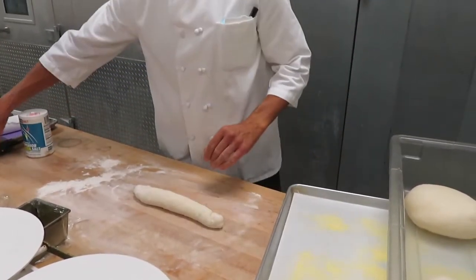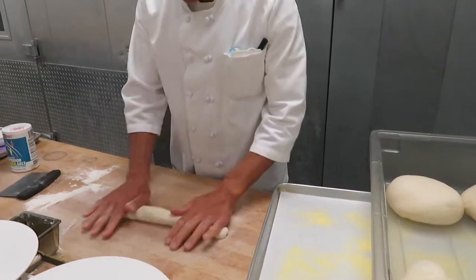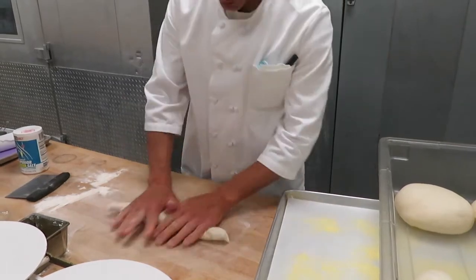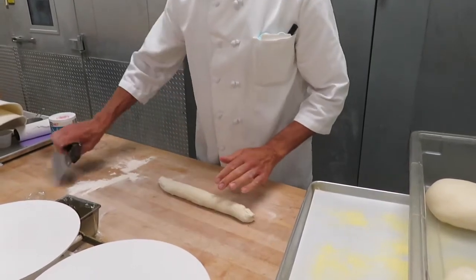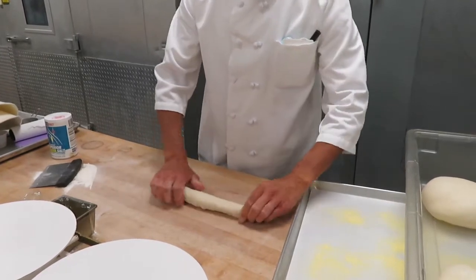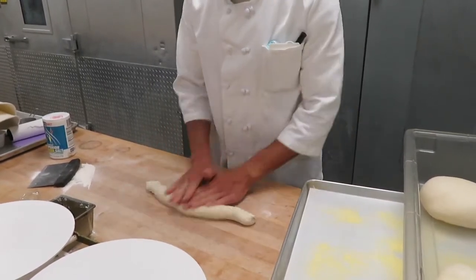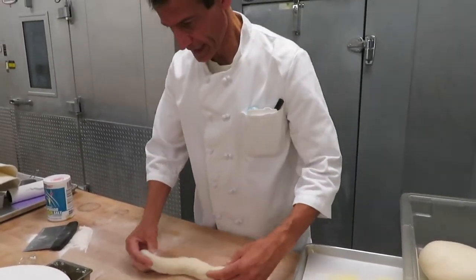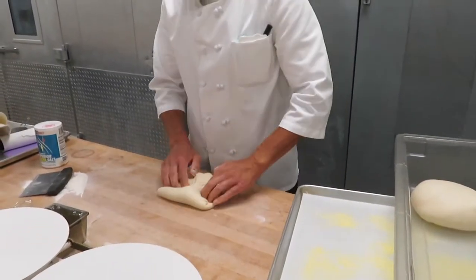A lot of times people make mistakes because they read recipes that say proof for an hour or proof for half an hour. It is all relative. If your proof box is very warm or your kitchen is very warm, your bread is going to proof much quicker. If it's very cold with drafts in wintertime, it's going to proof much slower. So unlike cookies that go in the oven for 10 to 12 minutes, when proofing dough we're really looking for visual signs — the dough doubling in size, not just a set time.